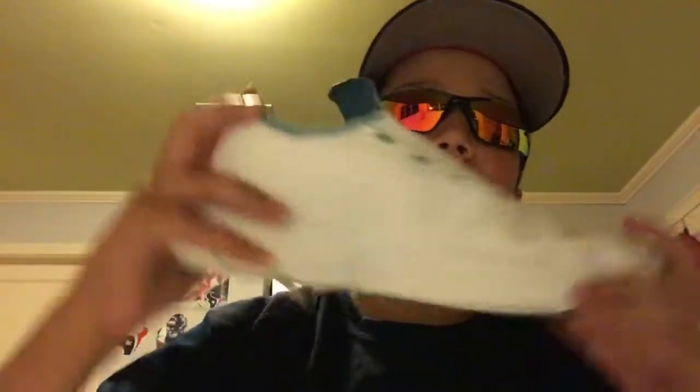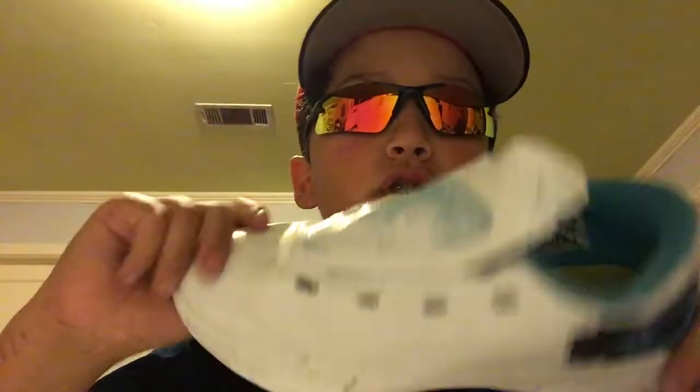My custom KD turf shoes. Really good. I recommend these — they're not cleats, turf shoes. Nice bendy motion. I customized these on katiebaseball.com, and they're pretty dope.